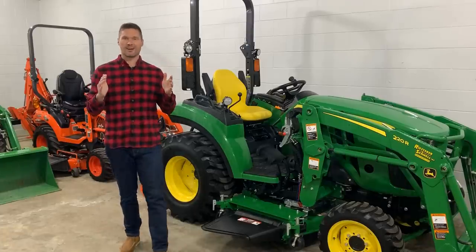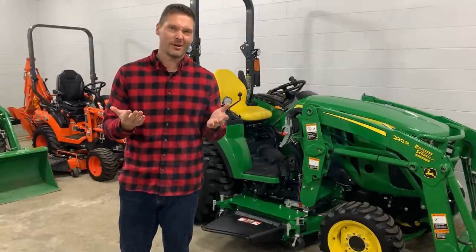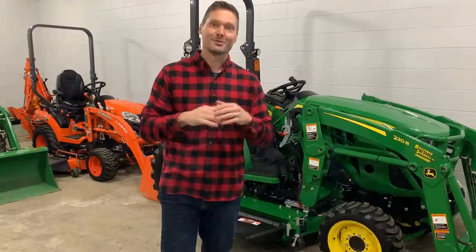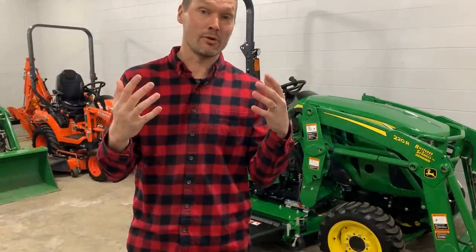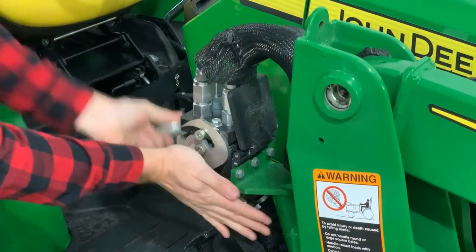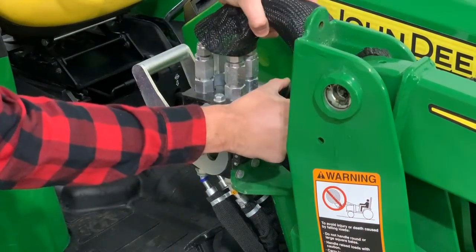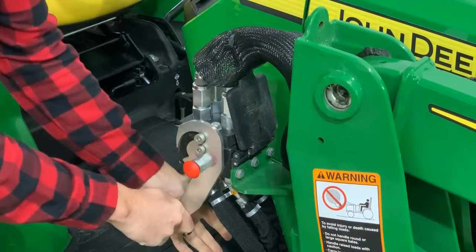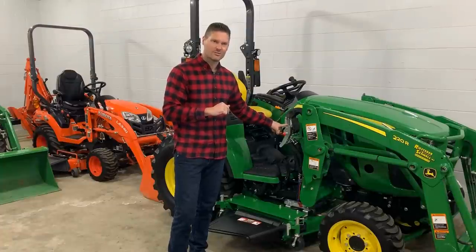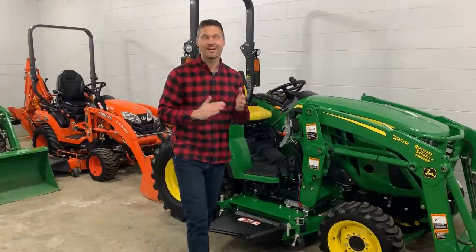Single point hydraulic connections are overrated, but that doesn't mean they aren't cool. It's just that I don't really know if they're that necessary. How hard is it to just disconnect four quick couplers? I totally get that it's cool, and I love cool stuff — in fact I think the single point hydraulic connection is awesome. But when I wanted to add one to a tractor I had in the past, I got a quote and it was around a thousand dollars. A thousand dollars just so I can pull one lever instead of disconnecting four individual couplers? I'm just saying I think that's overrated.